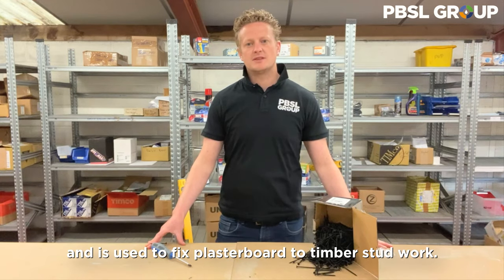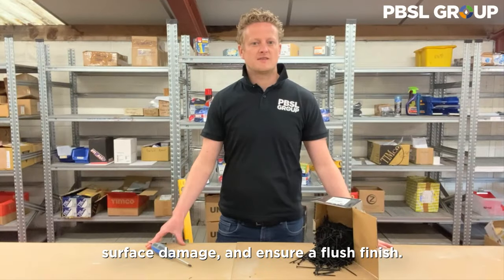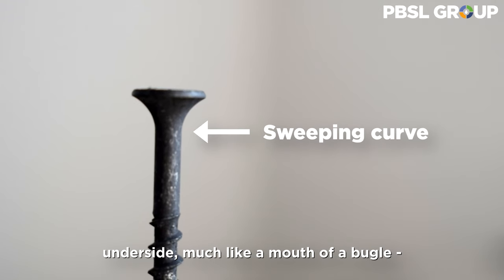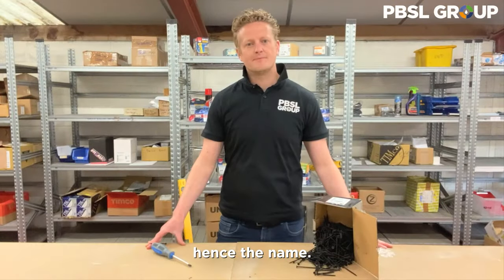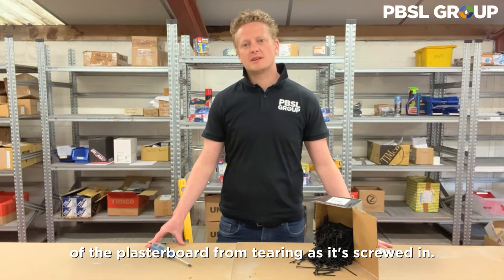This has a coarse thread and is used to fix plasterboard to timber stud work. They have a bugle head which helps prevent surface damage and ensure a flush finish. This countersunk head has a sweeping curve to the underside, much like the mouth of the bugle, hence the name. The curved head prevents the paper finish of the plasterboard from tearing as it's screwed in.